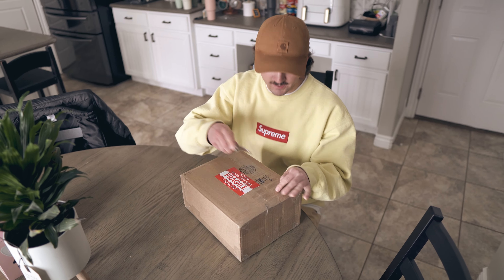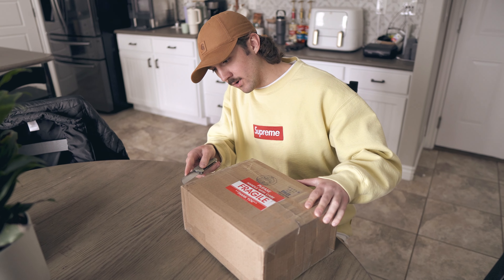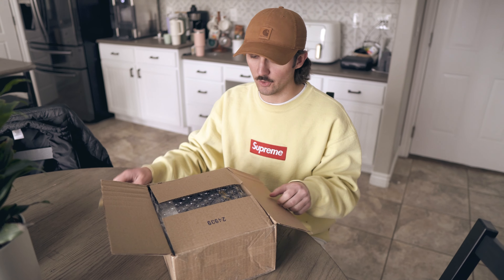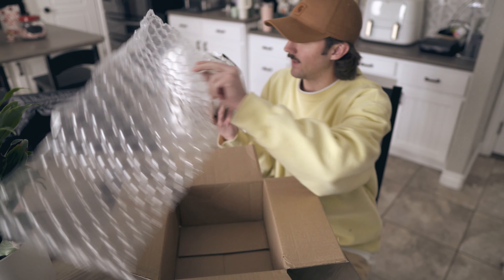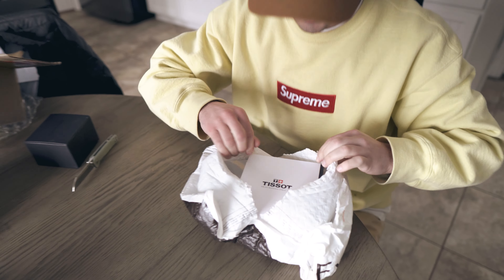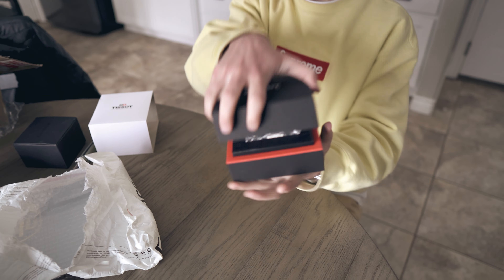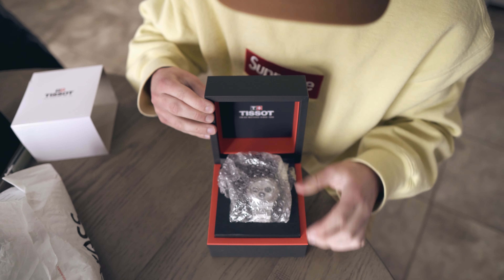It's here — we're going to be unboxing my new watch. By the title, you know what it is. This is my first time seeing one of these in person, especially in this color. We got the bubble wrap, a David SW box, and then wrapped up here you can start to see the logo of a Tissot box. I don't know yet if it's fake or real.